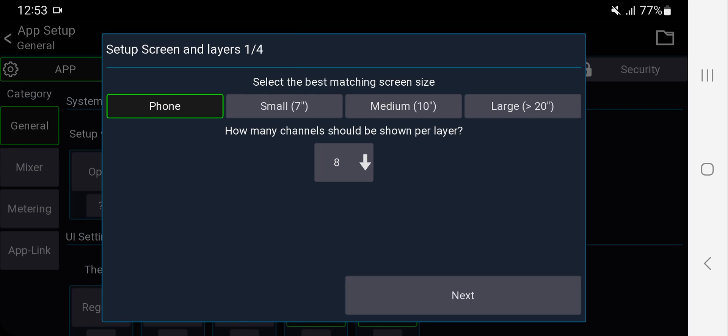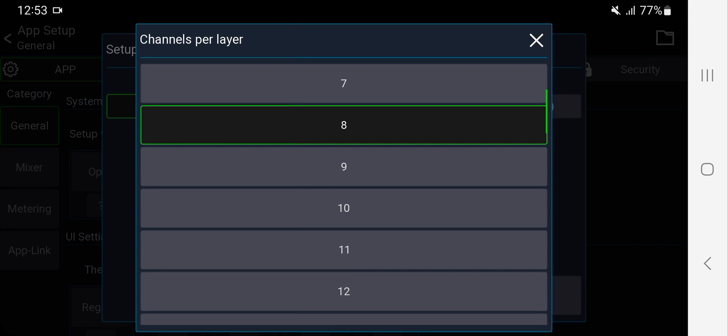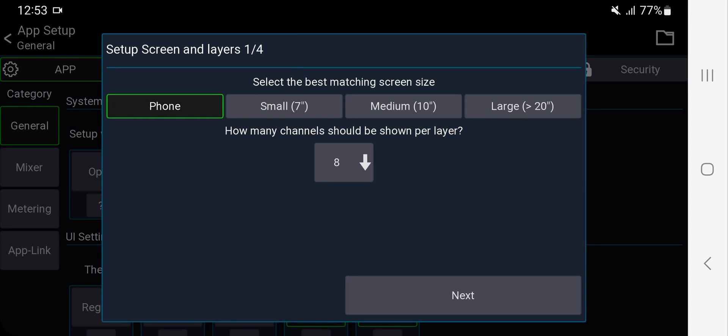I'm going to choose 'Phone' because I'm using it on my phone. Then set the number of channels per layer. Depending on your screen size, you can choose how many channels you want to see on one screen at a time. Eight is pretty good for a phone screen. If you have a tablet or a bigger screen, you might want to see 16 or 24 channels.